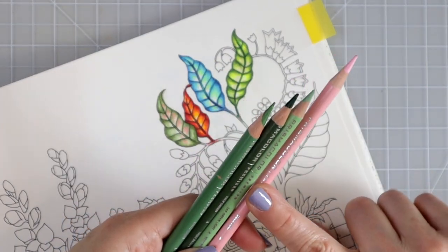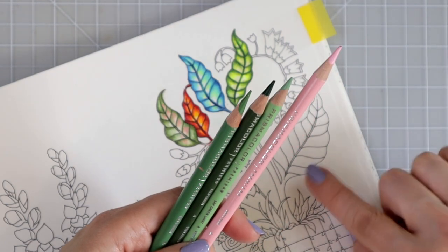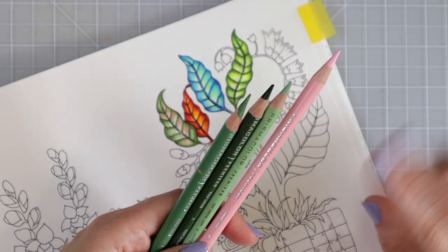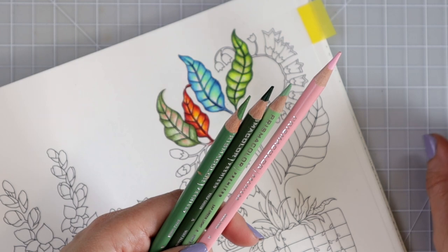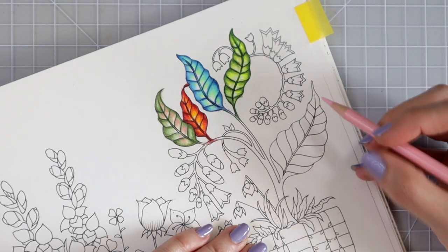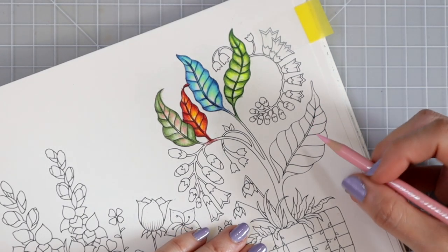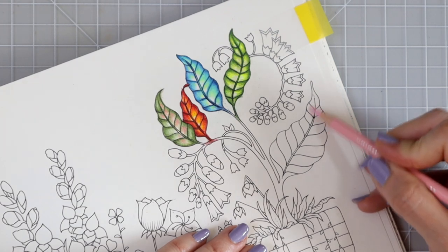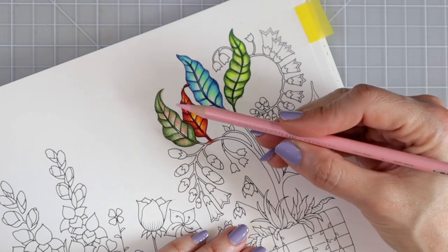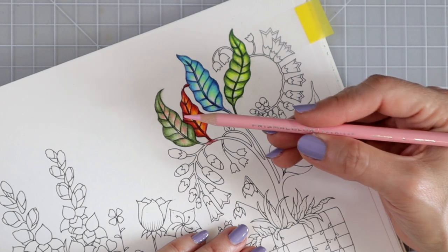I do have another color that I'm going to bring in because I want to show you a little trick and why it is so beneficial to make sure you're laying down light layers when you're coloring. I'll show you what color that is when I get towards the end of the video. So the first thing I'm going to do is grab my lightest color, which is deco pink, and lay this color in the center — and you can see how I'm holding the pencil, with my fingers further back and the pencil to the side.